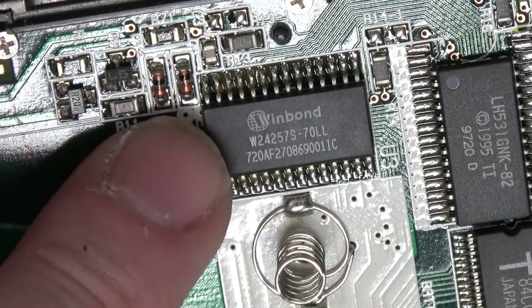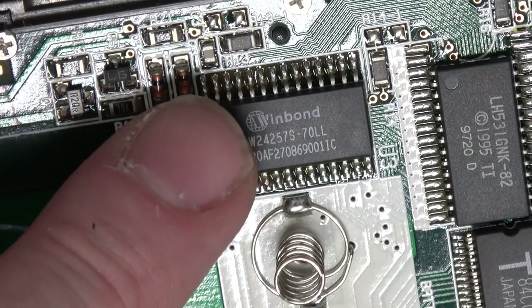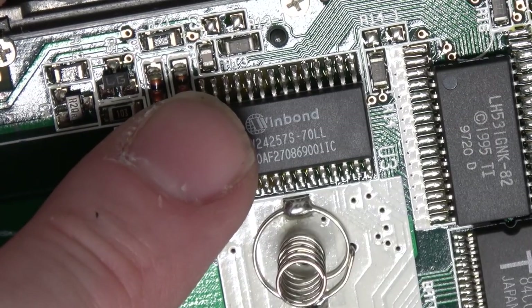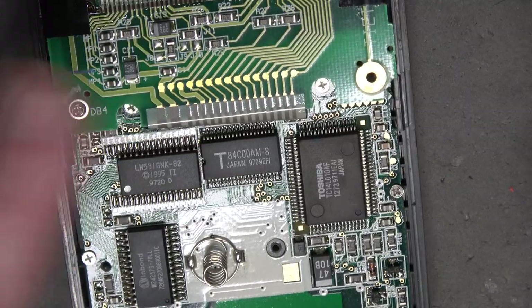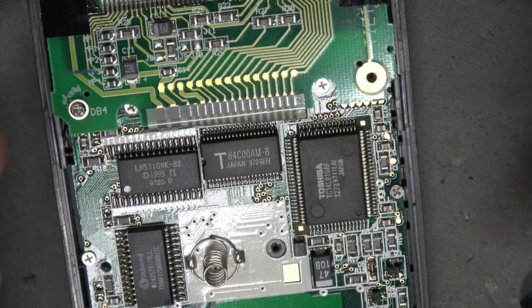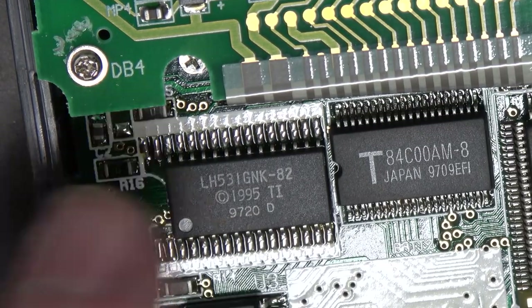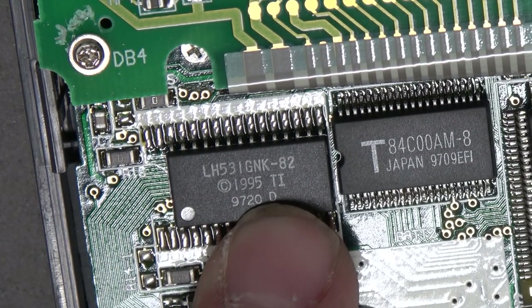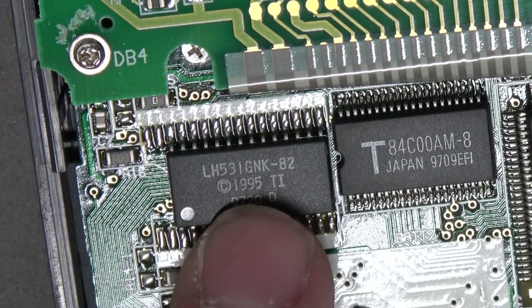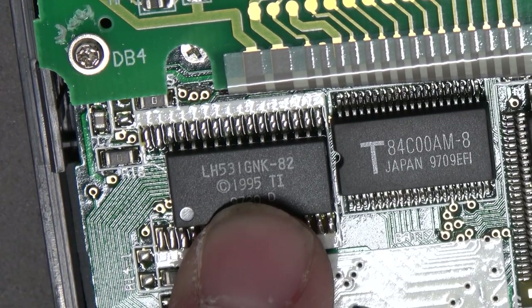This is a 32K 8-bit CMOS static RAM - this is what's going to hold your programs and your variables. But what are these other chips? We've got to remember this is an early calculator, so it's probably not as integrated as later ones. This actually is a TI chip - it's got hyphen 82 on it - so if I had to guess, I would bet this is the ROM.